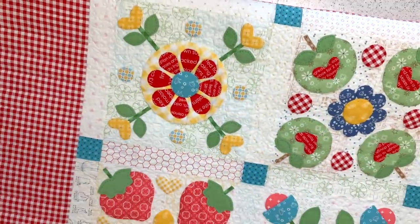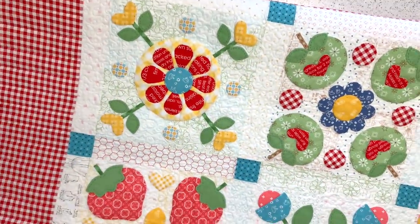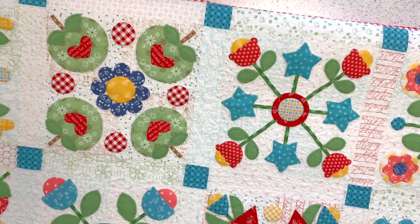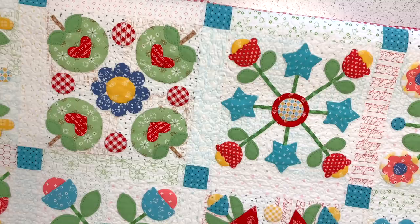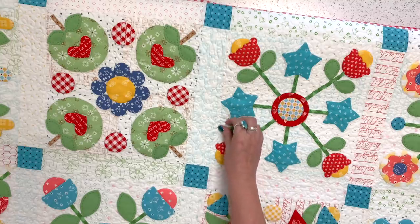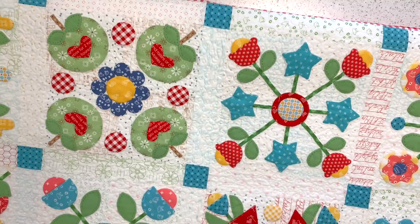Again, I'll leave the link — this quilt uses sets A through F of my Sew Simple Shapes. Now let's go over to the sewing machine, and I'll show you how to sew this month's block.